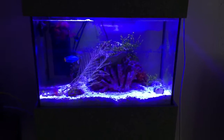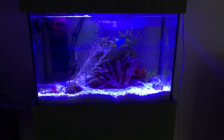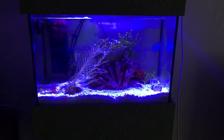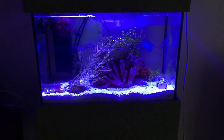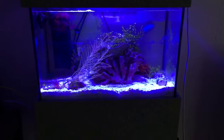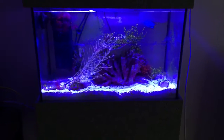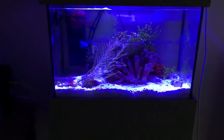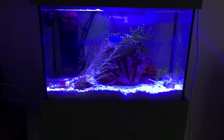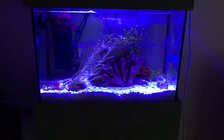Hey YouTube, what's up? So today we're going to talk about mantis shrimp. Mantis shrimp have become increasingly popular in the hobby, with people setting up dedicated tanks to keep them, and for good reason. They're such fascinating creatures — their behavior, their personalities, their intelligence, and just their look is very alien, and I think that appeals to a lot of people. A lot of people have been becoming fascinated with mantis and want to know how to keep them, so that's what we're going to talk about today.